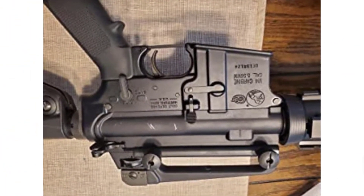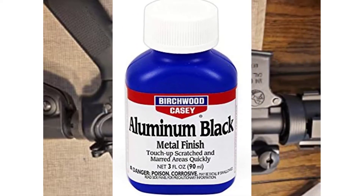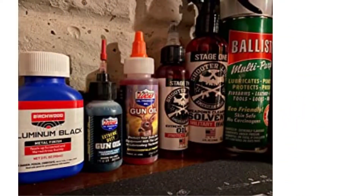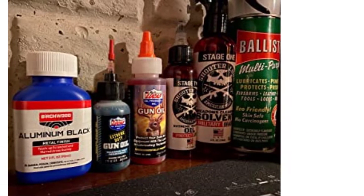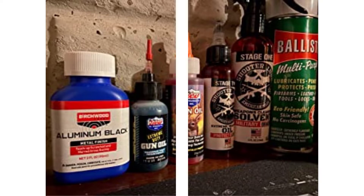Color will vary from deep to graded black depending on the alloy. The aluminum black metal finish is also excellent for blackening nameplates, plaques, trophies, and other engraved items. The final appearance can be enhanced by applying a clear coat finish, wax, or oil.